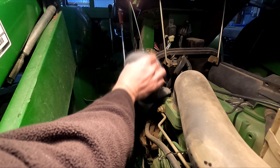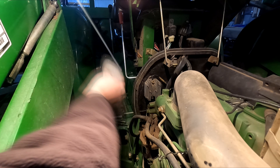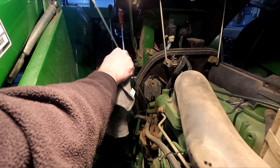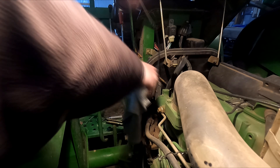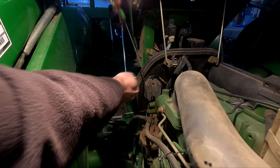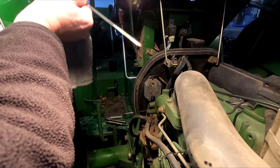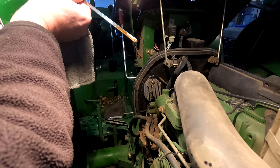We let it run there for a minute. Let's wipe this off and see how the oil looks. There we go — it's up in the hash marks.